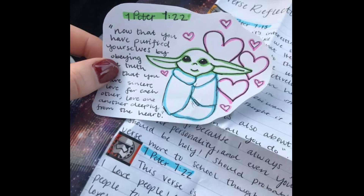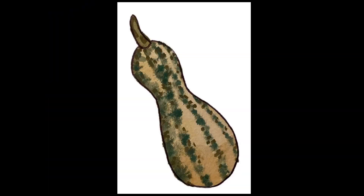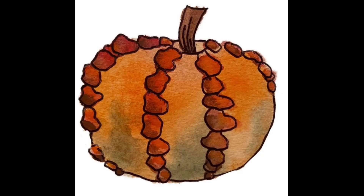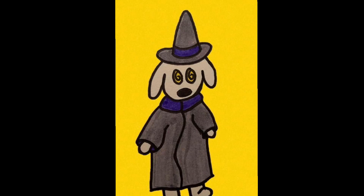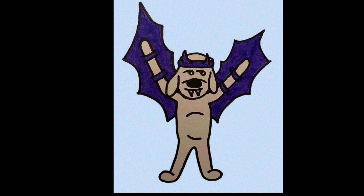Now that you kind of understand what I was doing, here are some singular things that I didn't take photos with their entire group. So this was a fall themed letter — all these gourds went in the same category. This one was actually done by a tutorial that I'll list in the description. The theme of this one is dogs in Halloween costumes — you'll see a few of those: ghost dog, vampire dog.